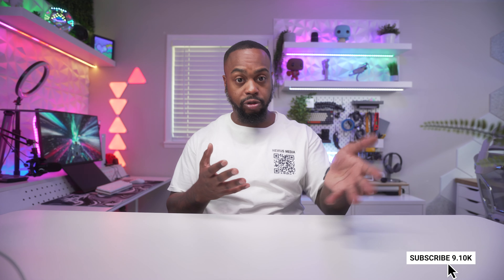Before we dive in, if you're new here and enjoy content about budget filmmaking gear, content creation, and budget tech, maybe consider hitting the subscribe button so you can come back and check out future videos. Let's go ahead and jump into the unboxing of the Ampletank Tank 3.